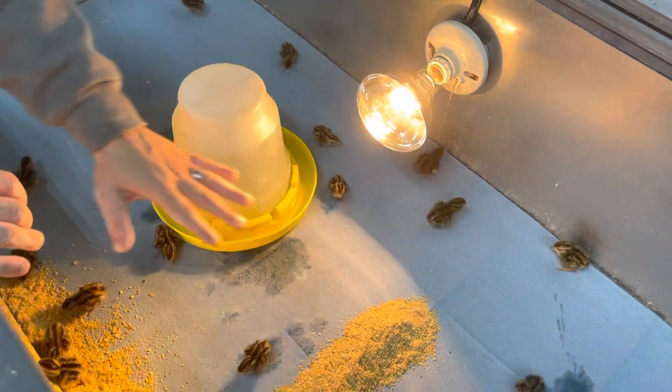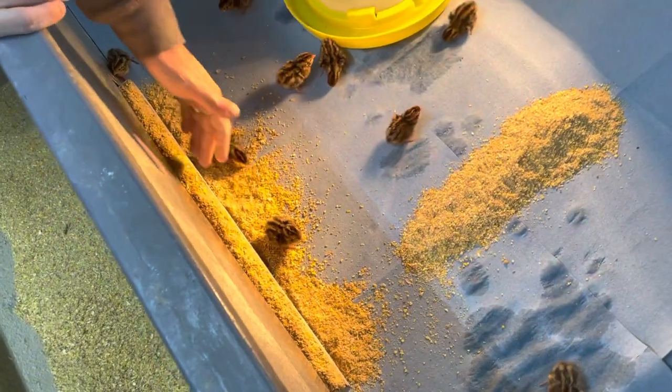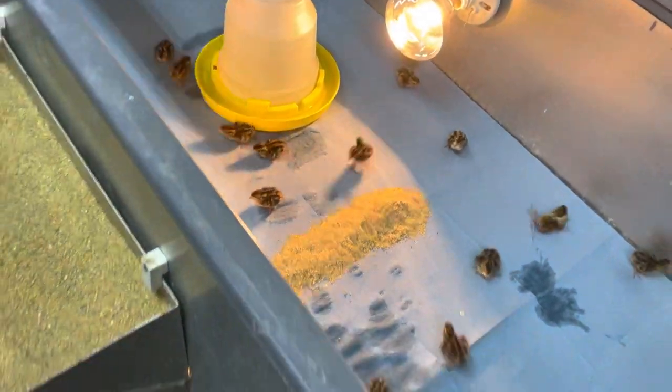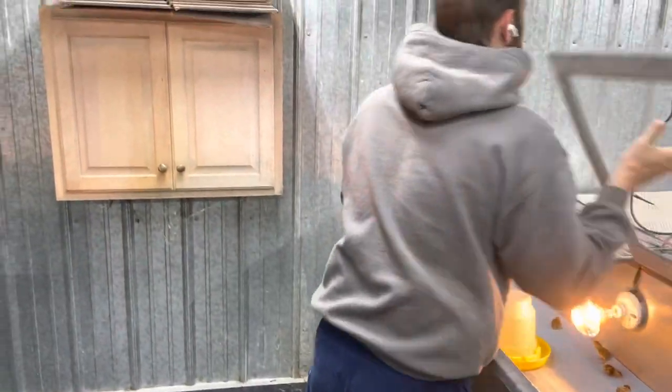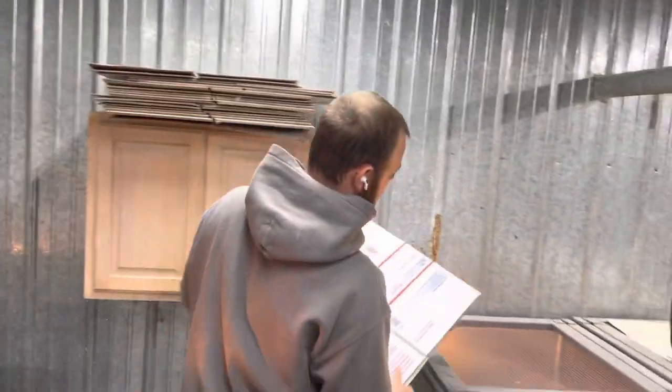We've got the food and the water close, and then obviously we kind of spread the food out in front of where the feeders actually go. We've got the bulb in there, and then to make it warm for the first few days until they grow, we put the boxes down.